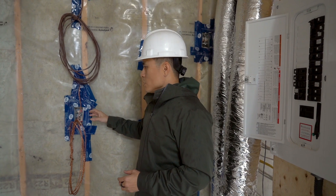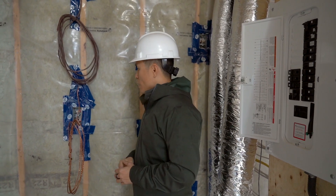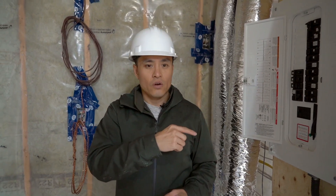Outlets also need to be tamper resistant — that's a safety feature for kids — and they also need to be ground fault protected. I'll show you that over on the other side as we move into the kitchen.